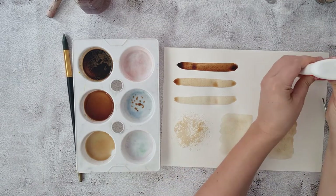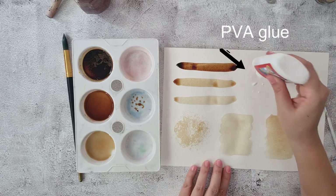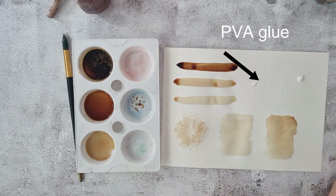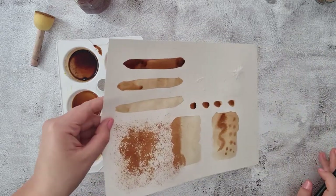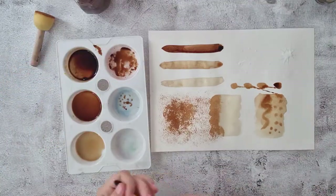You can also play around with some PVA glue for a coffee resist effect — I'm just doing a few dabs and writing the word 'hello'. So really it's up to you to create your mark making techniques and then you can choose whichever ones you want to use when it comes to creating your final artwork.